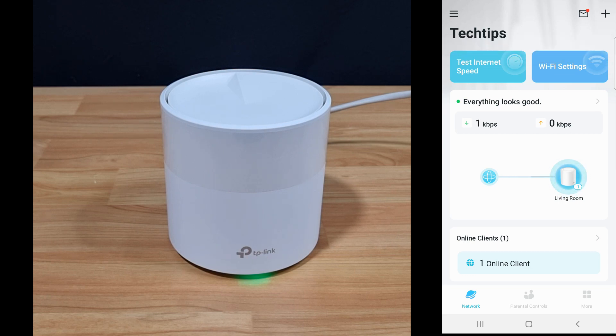So this is the unboxing and setup for your TP-Link Deco X20 mesh router.